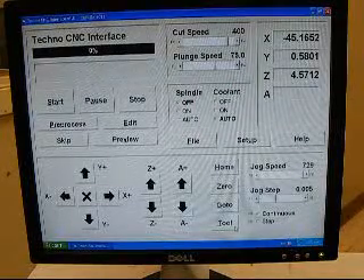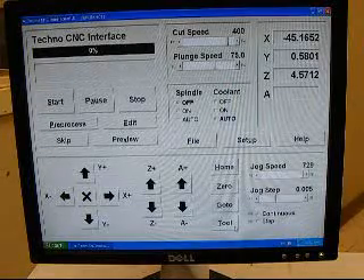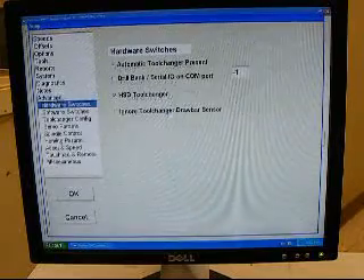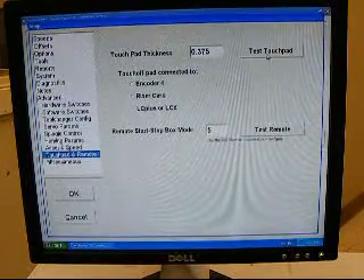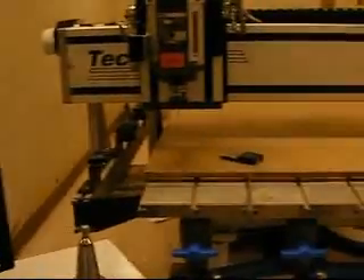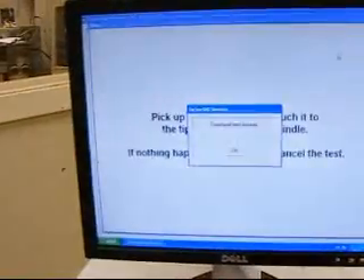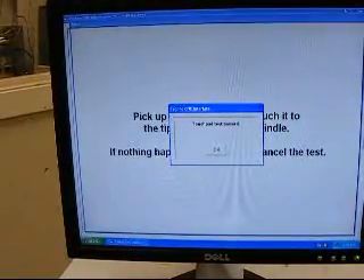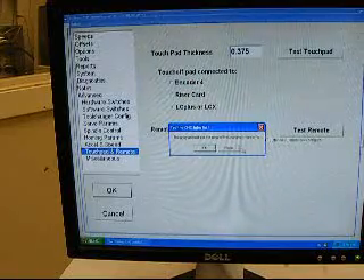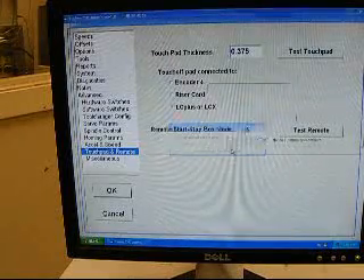Now that we have a couple of tool locations learned, it's time to learn our tool lengths. To do this we're going to use the touchpad, but first we want to test it to make sure it's working. Click on Setup, then Advanced, then Touchpad and Remote, and click Test Touchpad. Touch the tool off the tip of the spindle — the touchpad test has passed, so we can learn our tool lengths. Click OK. If a message says the program must exit for changes to take effect, just click Cancel and the changes will still have taken effect.